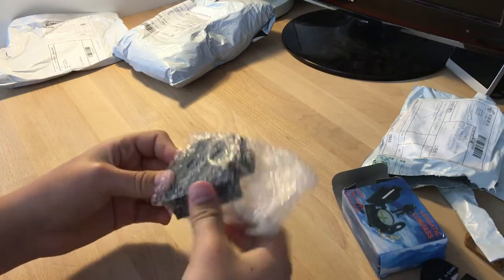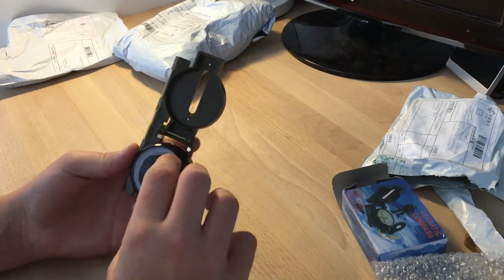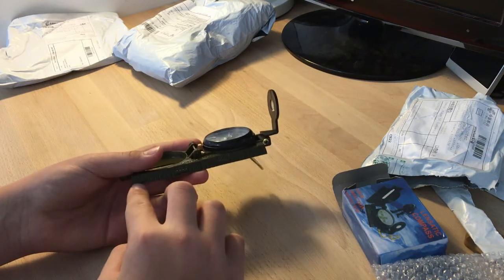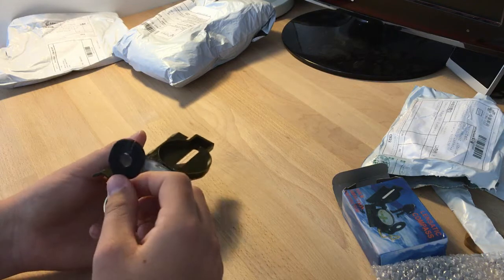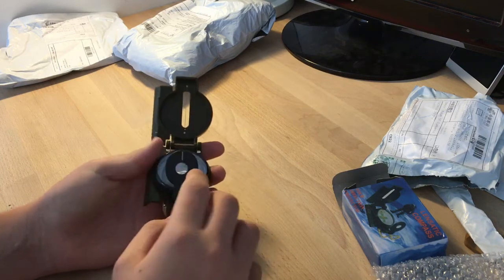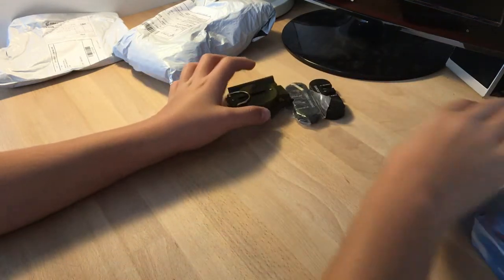We have a compass. I had this compass when I was younger but I lost it, so I ordered it again because I really love this compass. It has a ruler and a magnifying glass so you can walk and look at it at an angle. In the military they use this compass.